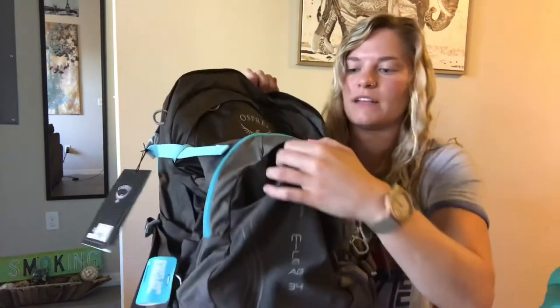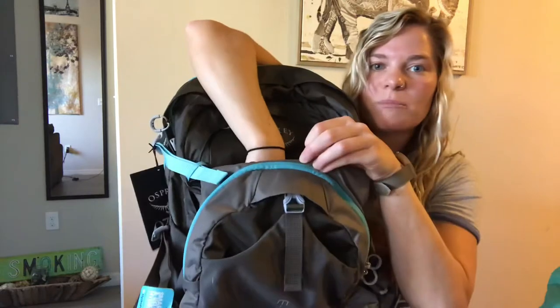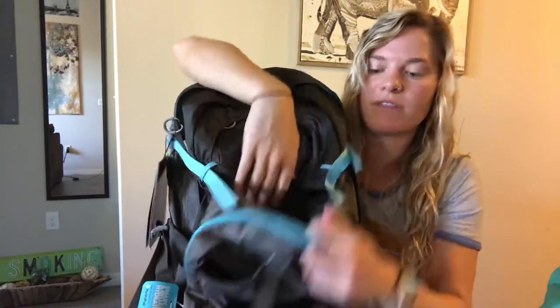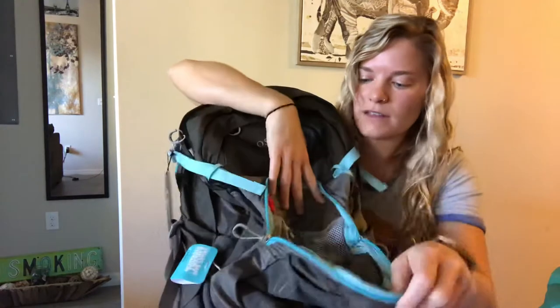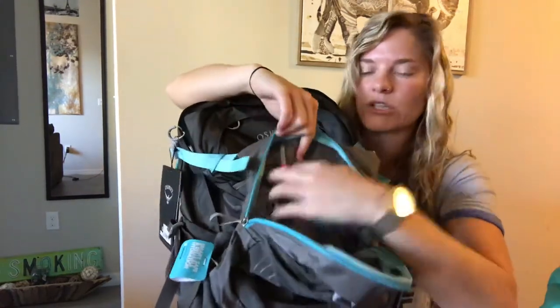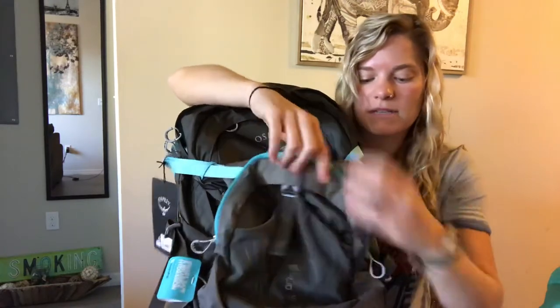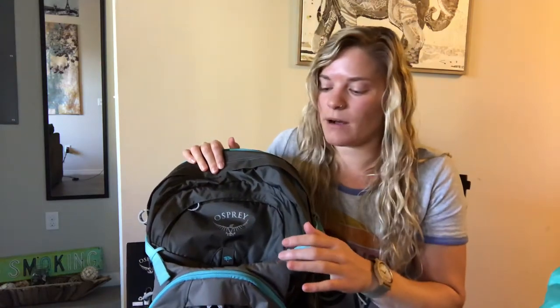That's not even the front stuff pocket — you have your front stuff pocket down here, which is a little bit smaller. But it doesn't matter because you also have this extra pocket here, and that's not even in the interior of the bag. You also have this big pocket with a key clip and some mesh compartments for storing things. So yeah, you'd find places for everything in this bag.